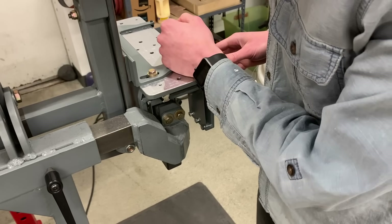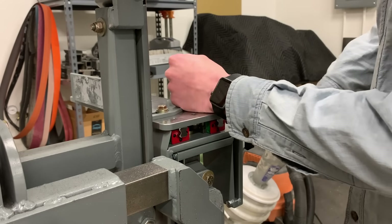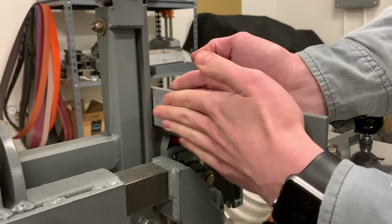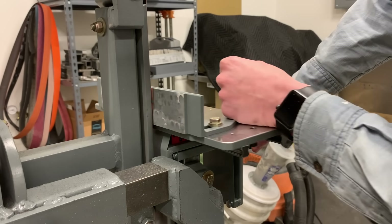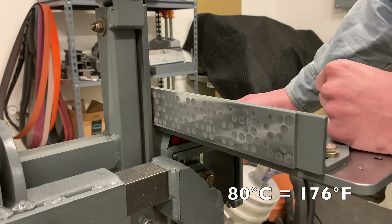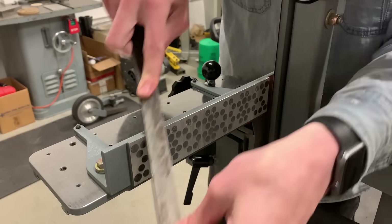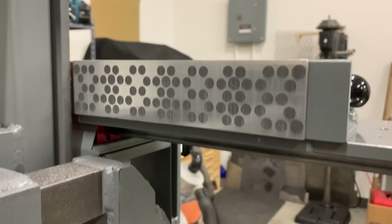I very strongly recommend wearing a respirator while doing this — that epoxy dust is nasty. Also keep an eye on the temperature, or a hand in this case. I'm just gripping my hands against the chuck, and if it's ever too hot to hold my hands on, I give it a break. You don't want to overheat the magnets — they're only rated at 80 degrees Celsius. The edges are very sharp after grinding, so I'm just filing them a little bit so they're not going to cut me. And that's it.